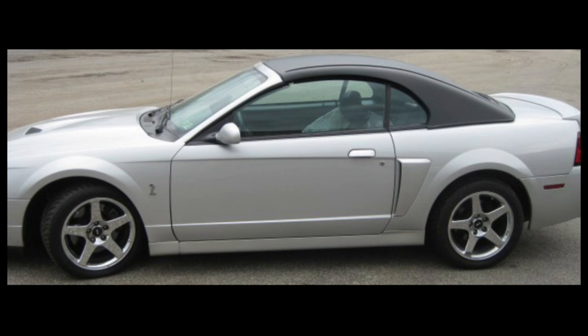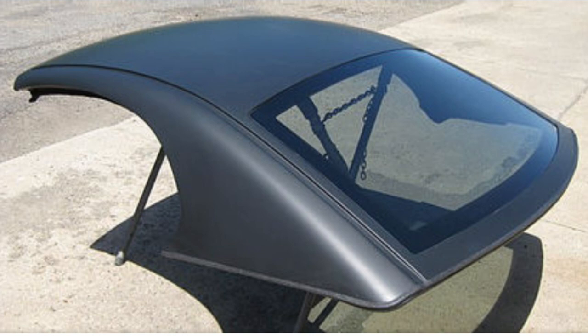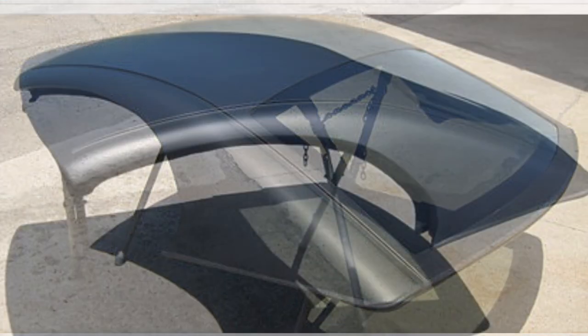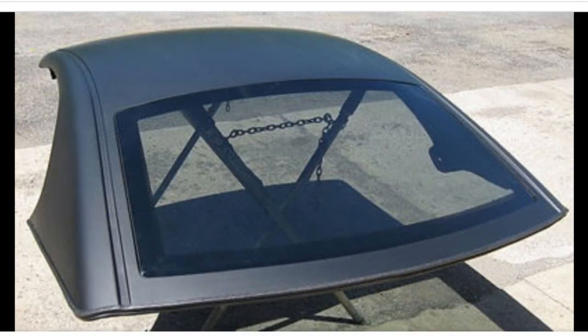Here are a few pictures of it. This is on a 03-04 Cobra and you can see it blends in pretty well. It looks okay, and they have options for a smaller rear glass window or a bigger one, so it looks kind of like the regular coupe rear window. Here are some pictures off their website — it's a smooth line. I'll put a link in the description for the website as well. A pretty neat option for those who want to buy a convertible but still want the hardtop look.